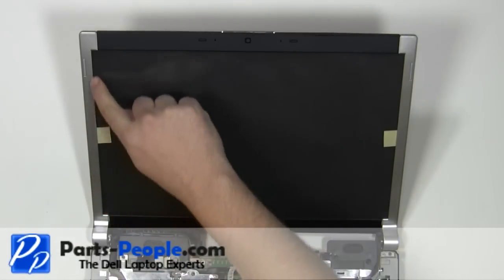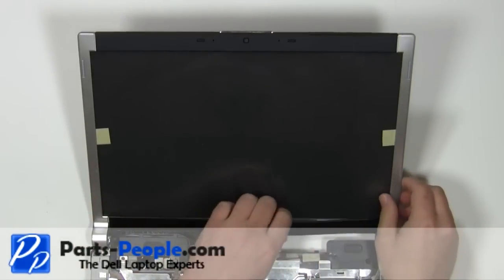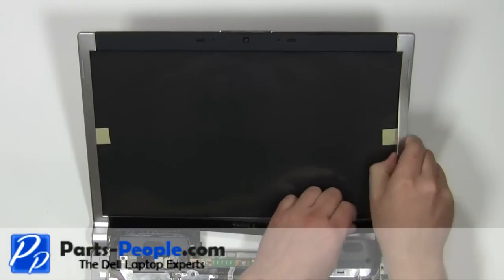Remove the bezel by carefully unsnapping the edge and lifting it up around the screen. The bezel may be glued to the screen, so it could be difficult to remove.